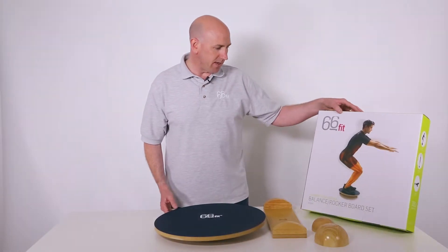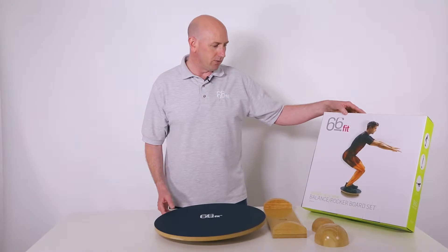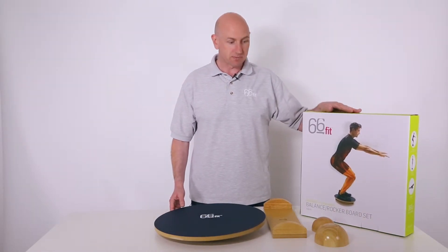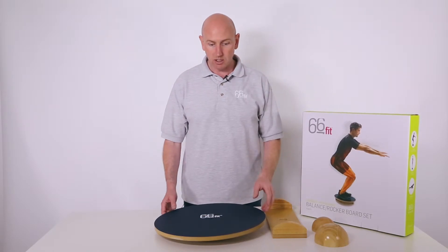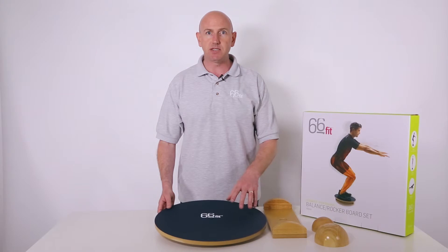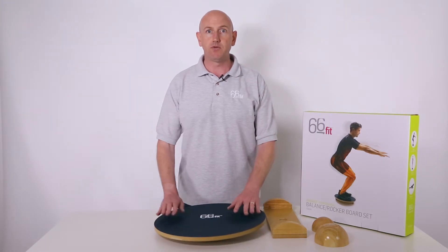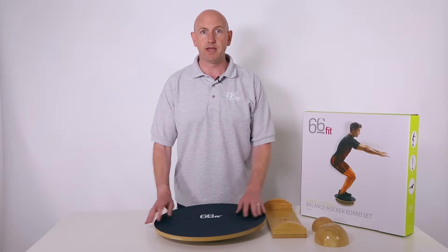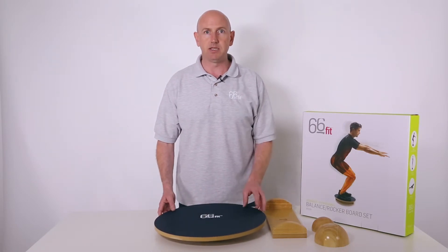This is the 66fit beginner-to-professional balanced rocker board set, 45cm, presented in a colour box. On opening the box you have the main 45cm board, which has a PVC surface on it, ideal for people who are using it whilst wearing trainers or in bare feet. It has a very easy cleanable surface.